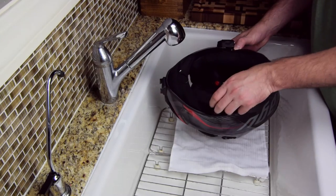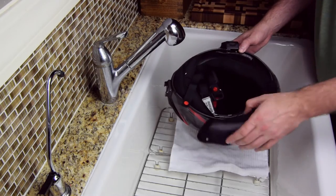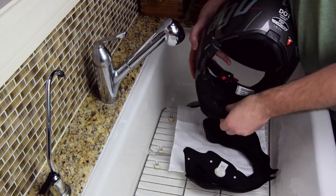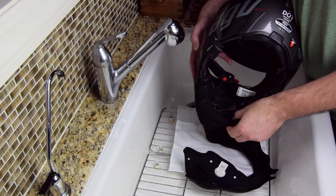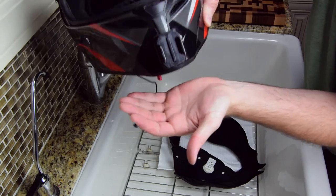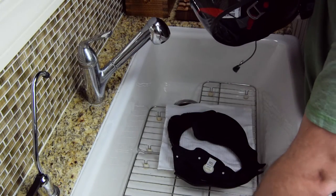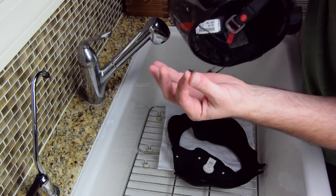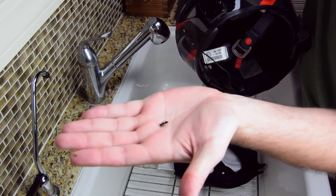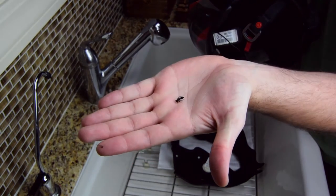For the inner lining, I filled up the kitchen sink and added a mild detergent like Woolite. When these pads go back into your helmet, they're going to be pressing against your face for long periods of time, so avoid anything that might anger your skin if you don't get it all rinsed out. You can use anything watertight to dunk your helmet lining — sink, bucket, bowl, toilet, whatever.